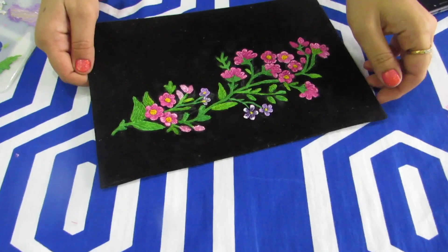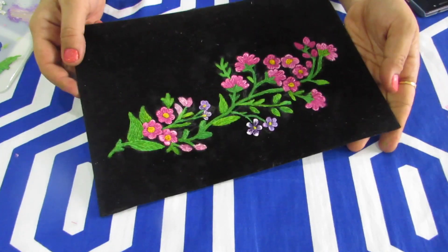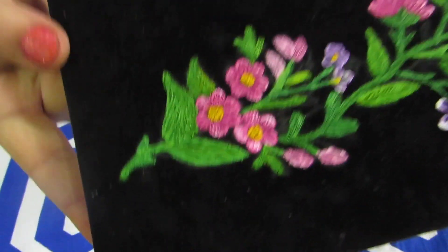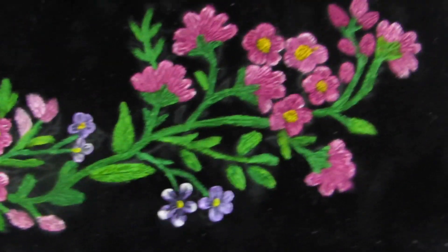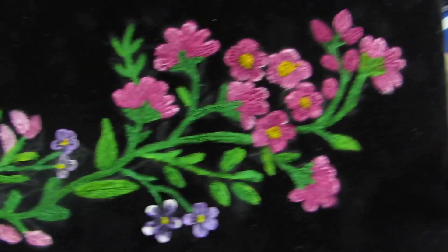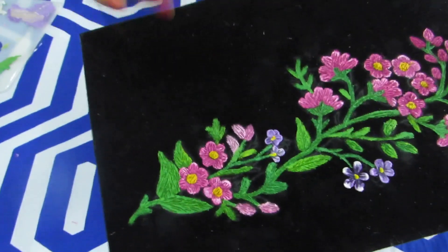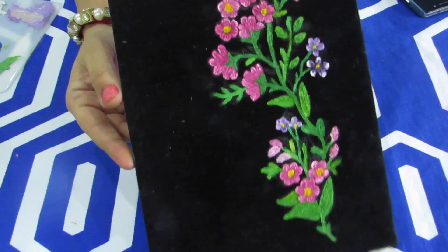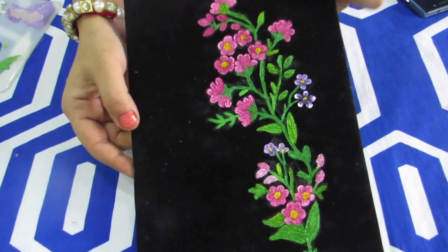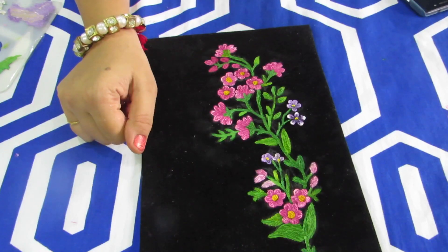This is how the completed nib painting work will look. If you need, you can add some random flowers here and there. You can see the nibbing very clearly. I hope you all will try to make a beautiful nib painting at your home — this is very simple and easy to make. Meet you guys very soon in yet another video. Thanks for watching.